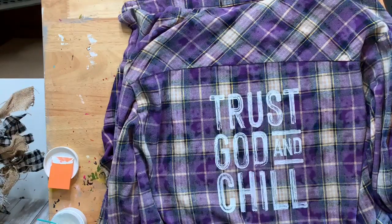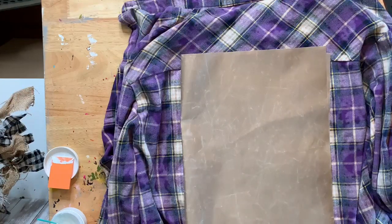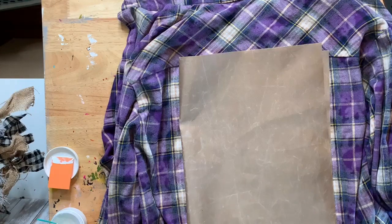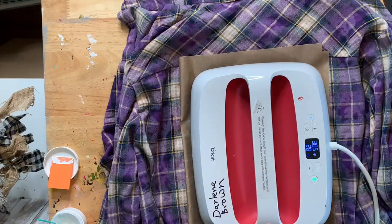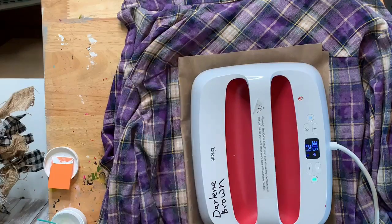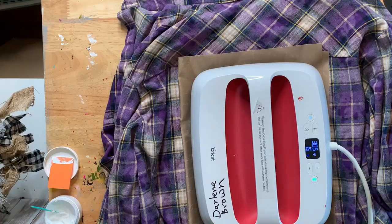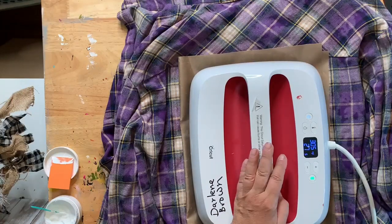I'm going to heat set it now — you can use an iron or a heat press. I'm using a heat press. I'll press my button and it'll count down 30 seconds. What is this paper called? I can never remember — I need to write a sticky note! Teflon — thank you guys, I knew I could count on you! I always do it at least twice and test if it's still sticky.